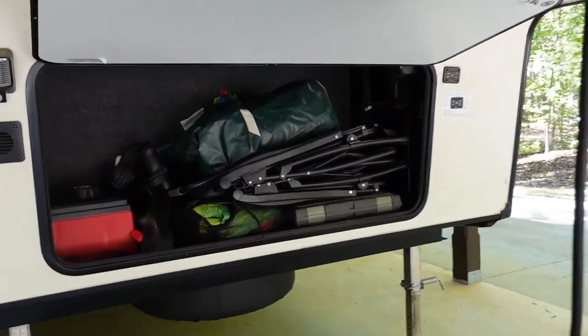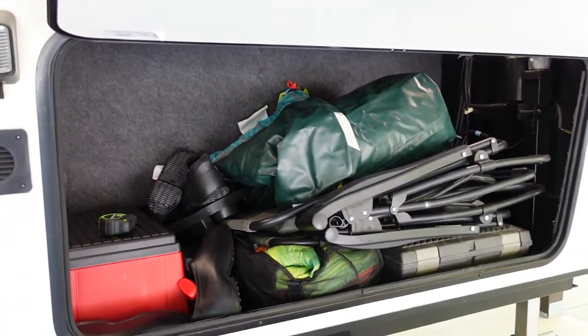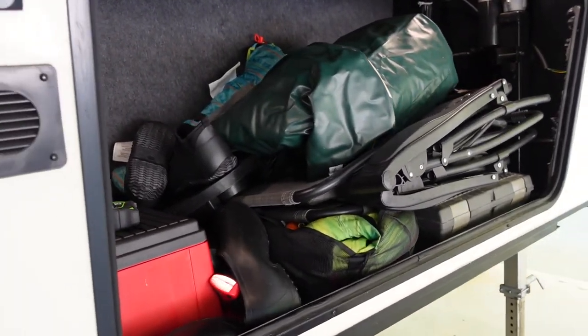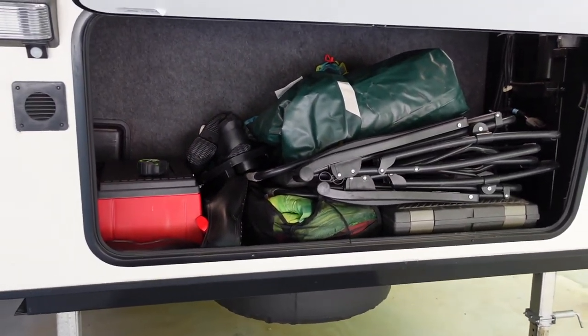Originally this fifth wheel came with the spare tire from the factory mounted against this wall here in the front storage compartment. But check out how much space you get when you remove it — you can actually fit zero gravity chairs width-wise laying flat there, and just check out all the other space that opens up when you get rid of that spare tire.